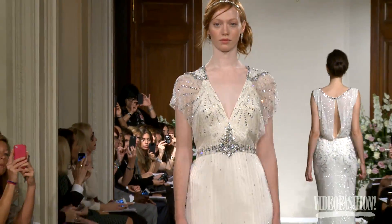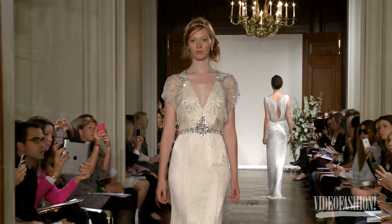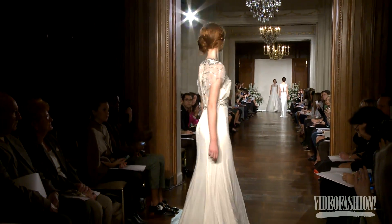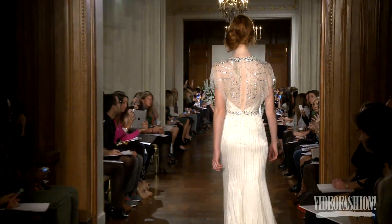Jenny Packham's show was just exquisite and mesmerizing — all the sparkle, the Hollywood glamour. It's gorgeous, very elegant, and in this room it just looked even more amazing.